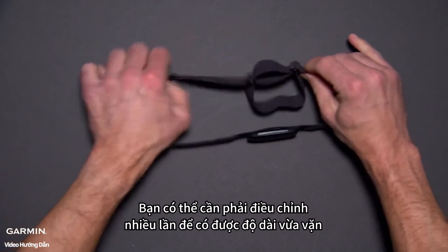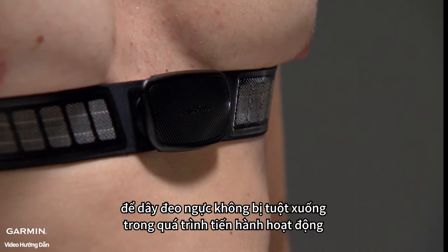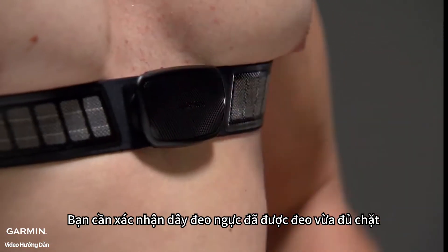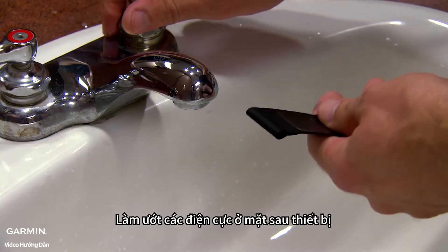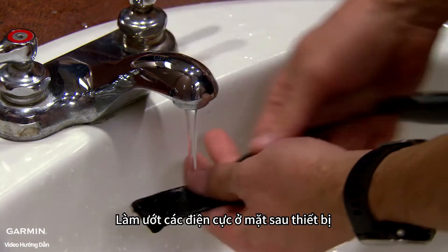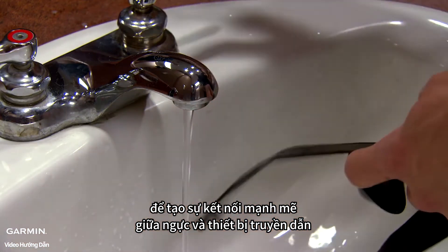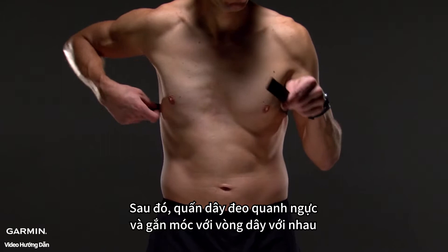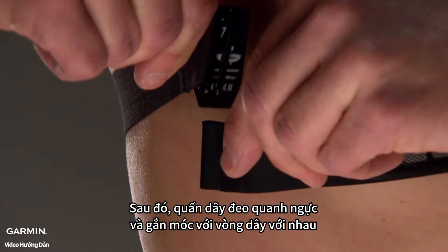It may take a few adjustments to get it just right. Remember, you want the heart rate monitor snug enough that it won't slide down during activity. Wet the electrodes and the contact patches on the back of the strap. This helps create a strong connection between your chest and the transmitter. Then just wrap the strap around your chest and connect the strap hook to the loop.